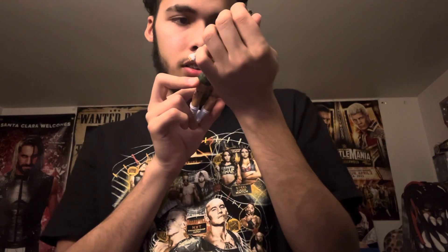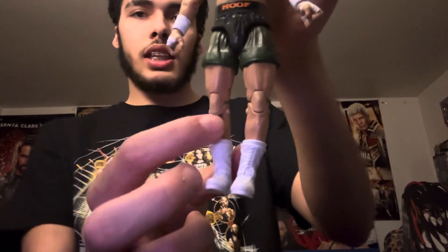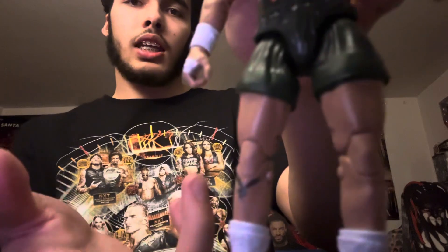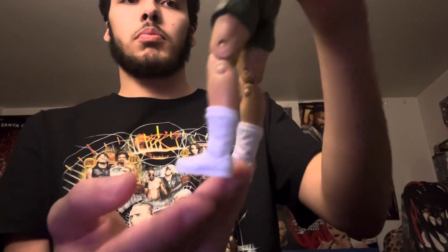His stomach has a tattoo — I have no idea what that says to be honest with you. But then he has a tattoo right underneath his knee, which is a bird — it looks like an eagle. And then he has his white boots that he wears to the ring.